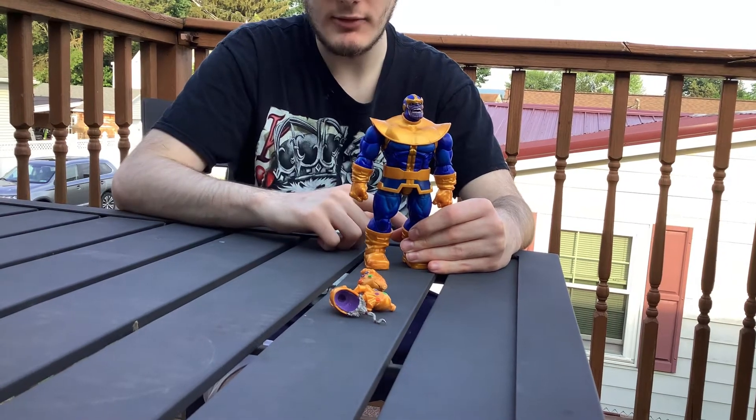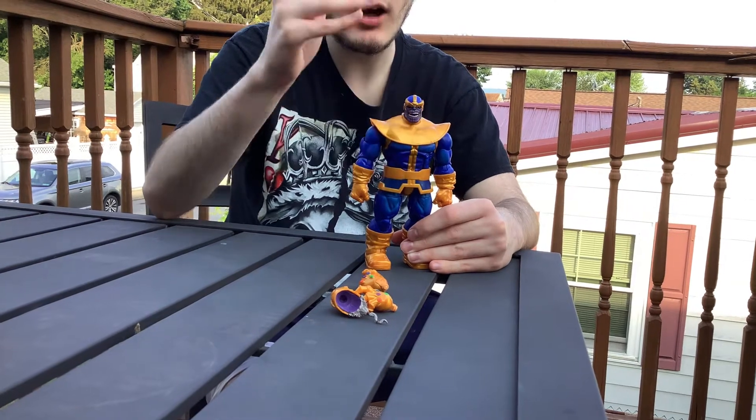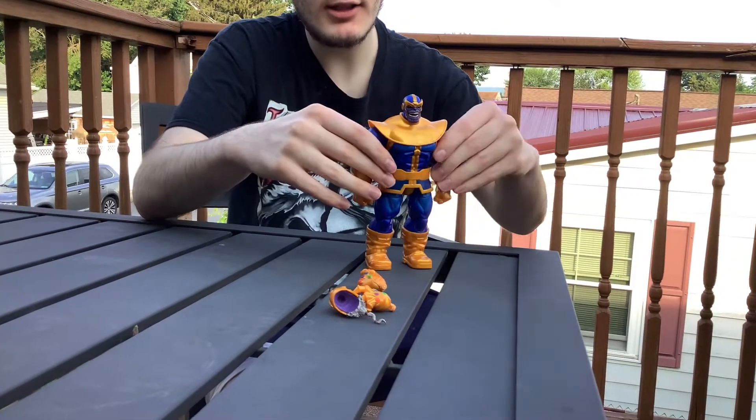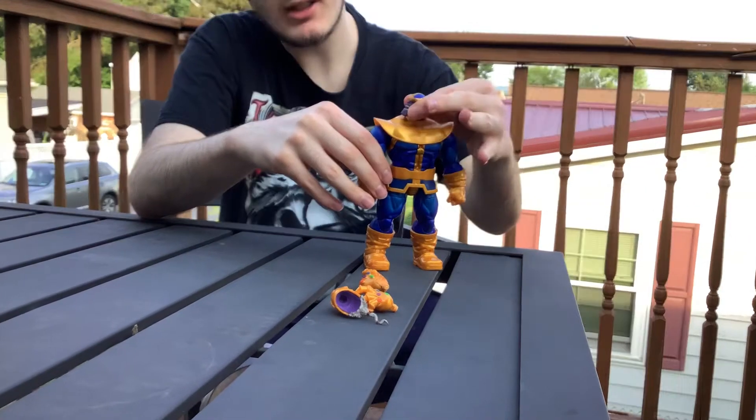What's up everyone, this is Bullfrog Toys coming with you for another video on Marvel Legends Deluxe Thanos. This Thanos, I gotta say, is one of my best Thanos that I have.